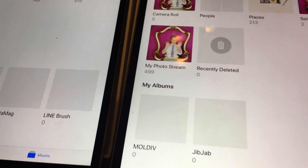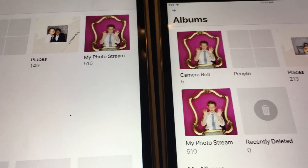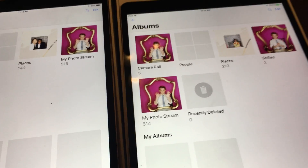Anyways guys, I hope if you're searching for why your photo stream is not working, this is a workaround that helps you out a little bit. Thanks, bye.